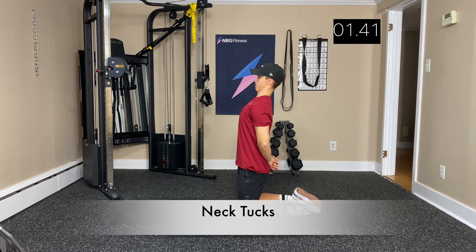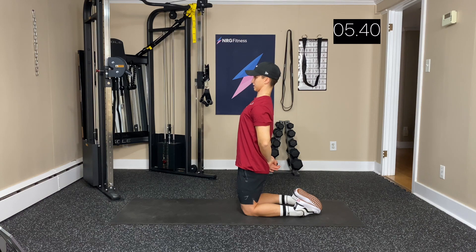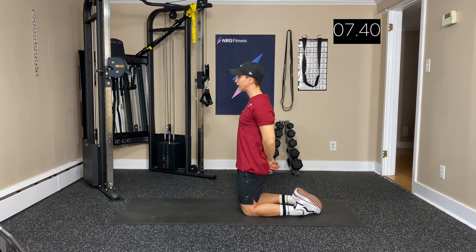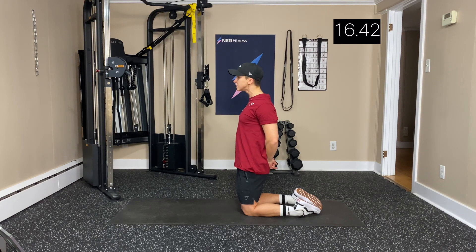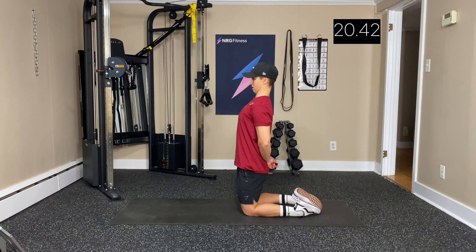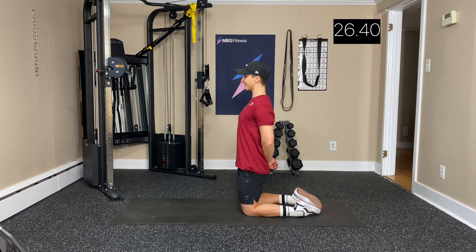Now we're onto neck tucks. Pull it back, reach out, pull it back — hold it for a second or two. You can hold it up to five seconds. Pushing it out, pulling it back, stretching that neck and those upper traps and chest. Giving yourself a nice double chin.